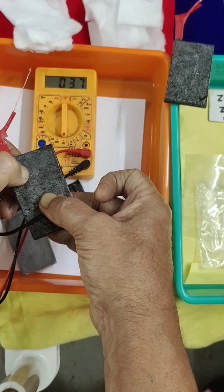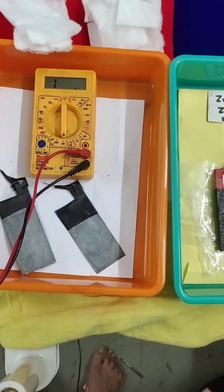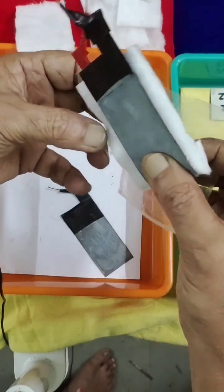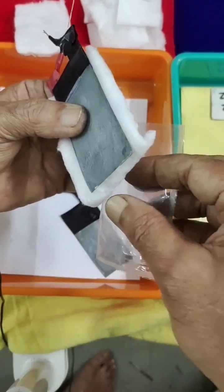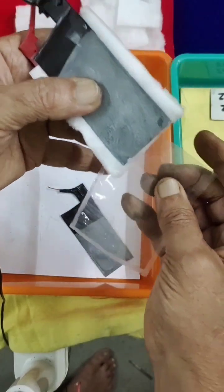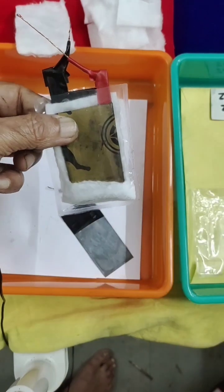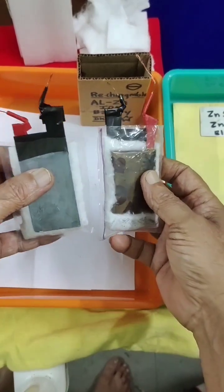I have assembled the cell here — this will be the positive, this is the negative. In between, I kept the pad slightly folded to avoid direct contact, then slowly inserted into this bag. That is one cell done. I will do the same for the second and show you. So we have assembled two individual cells.